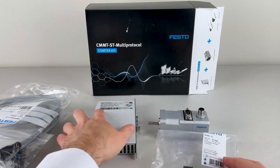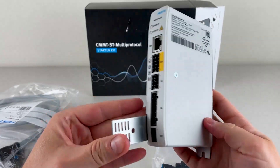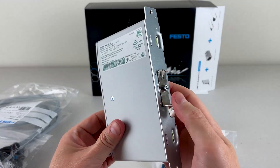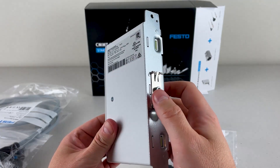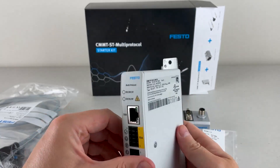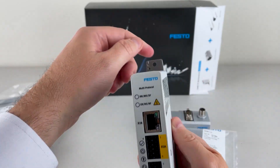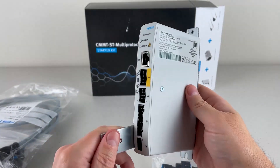So let's start with the drive itself. This is the CMMT-ST multi-protocol servo drive. If you're going to mount this into your control cabinet, on the back we have a DIN rail mount or H rail mount. That can be removed if you use an Allen key — it comes right off. The alternate way to mount it is with the mounting slot and mounting hole at the top and bottom. That's what most customers use.